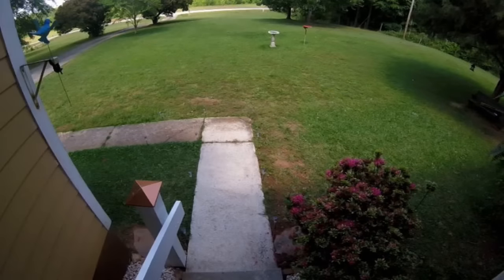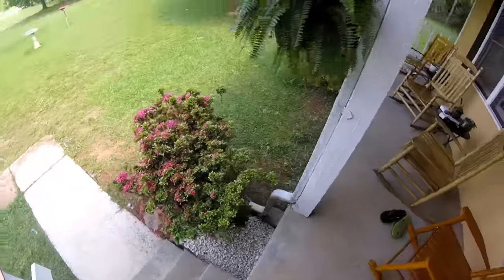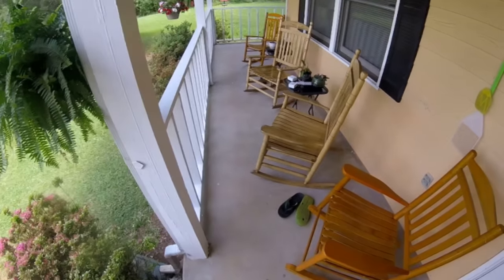This is the shady side of the house and a lot of algae grows in the concrete on this side. That power washer sure cleaned it up. It's starting to feel like summertime in Georgia. Thanks for listening, my friends.